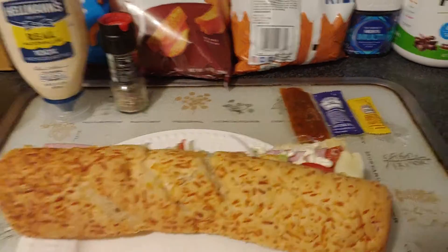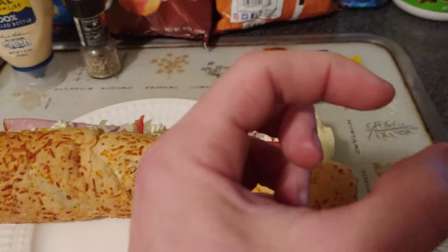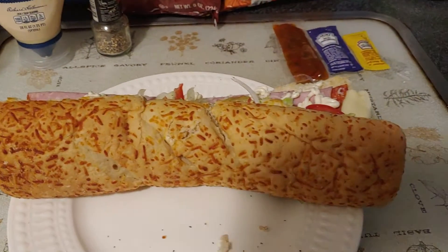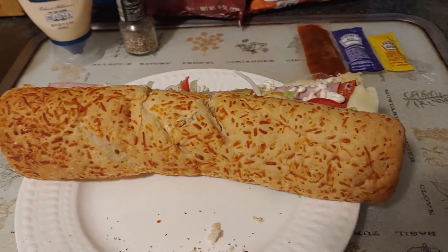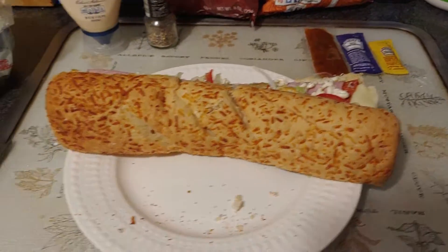Very good sub. You can heat it up and I like to dip it in this sauce. You should have a little cup for it really, but yeah this is good stuff. Only like four or five dollars — a whole meal right there. Very nice.